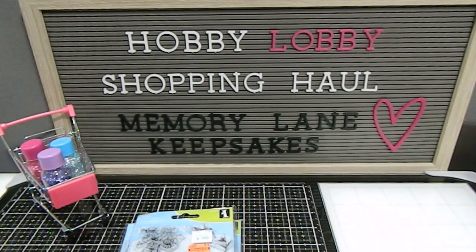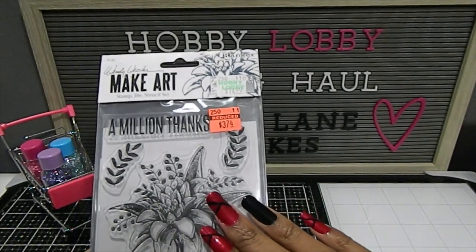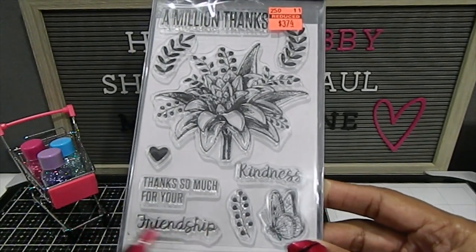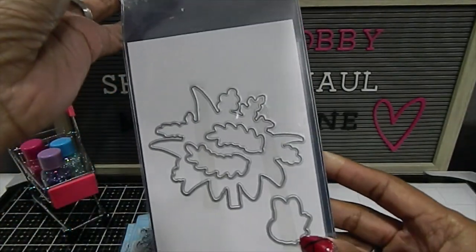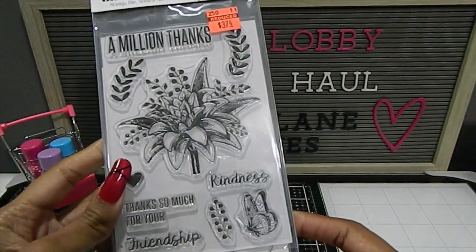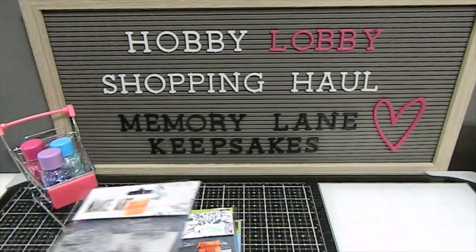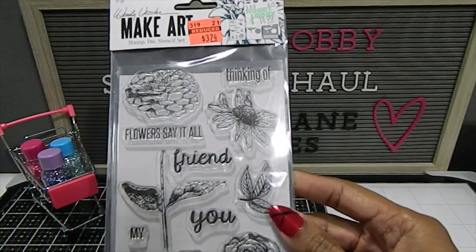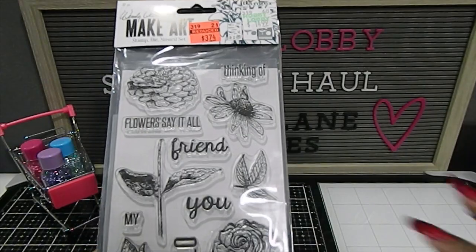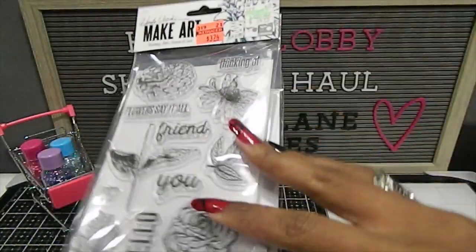These that I found right here are by Wendy Vinci and they were only $3.74 on clearance — they normally retail for $14.99. What's awesome about these is that not only do they come with gorgeous stamps, they also include the coordinating dies as well as a stencil. That was a win-win! This one has "million thanks" on the front. The next one is absolutely gorgeous with flowers — it says "Flowers Say It All" and includes a die set and stencil as well.